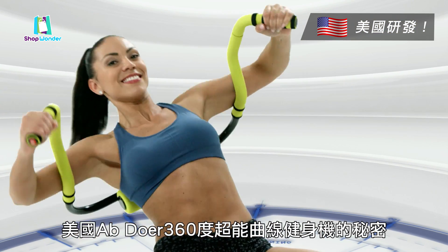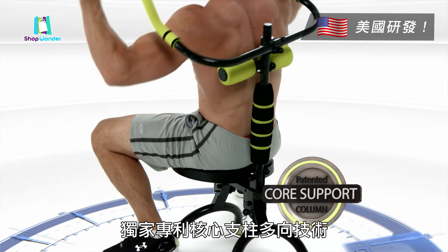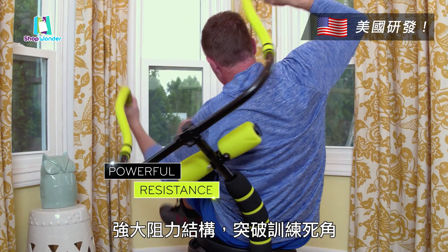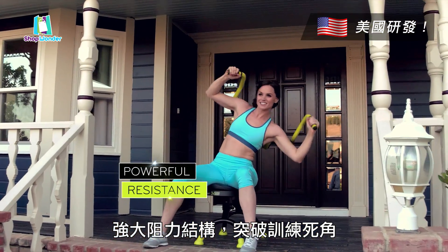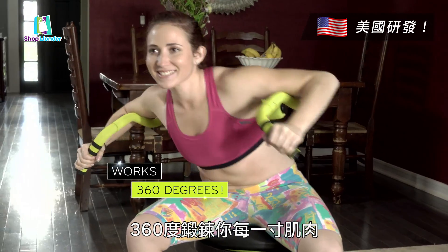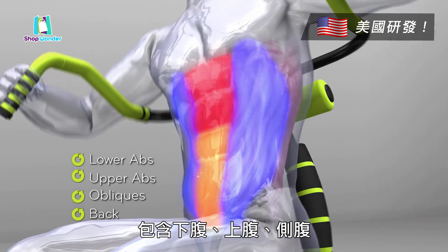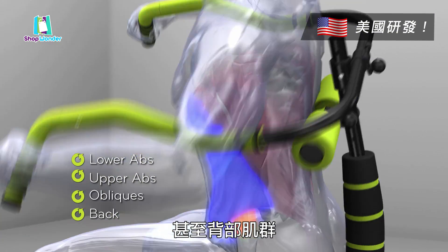The secret to the Abdoer 360 is the patented core support column with multi-direction technology. This powerful resistance mechanism allows you to work every region of your midsection, 360 degrees, including your lower abs, upper abs, your love handle obliques, even all the way around your back.